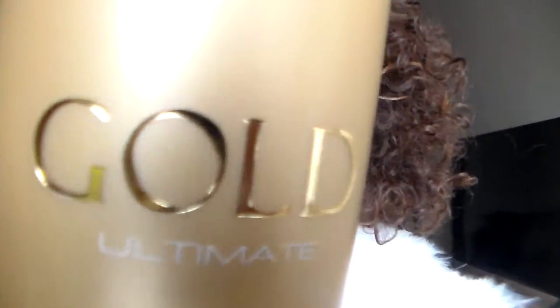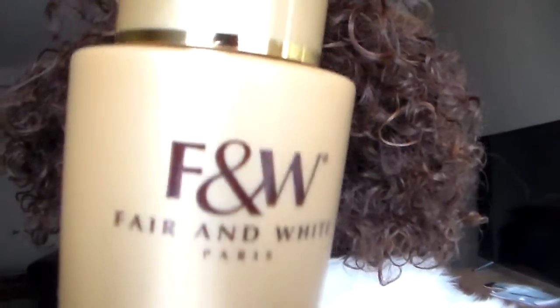I'm going to quickly make a review on this lotion — this gold lotion. Most of you probably might know this: it's Fair and White Gold number two, 'Even Tone Revitalizing Body Lotion,' brightening. It's quite fine. This lotion has a number one, two, and three in the line.